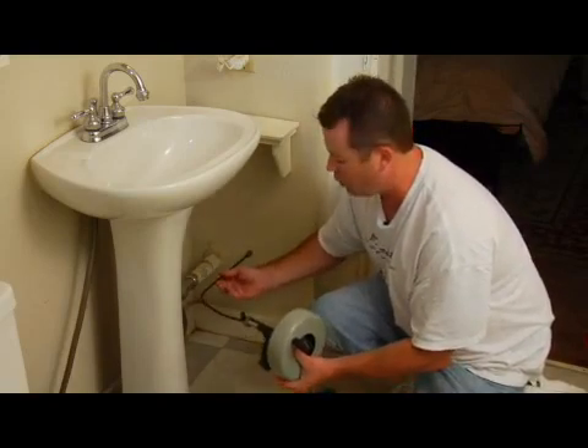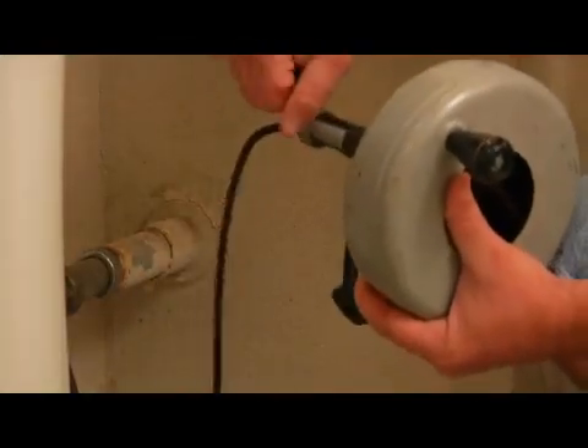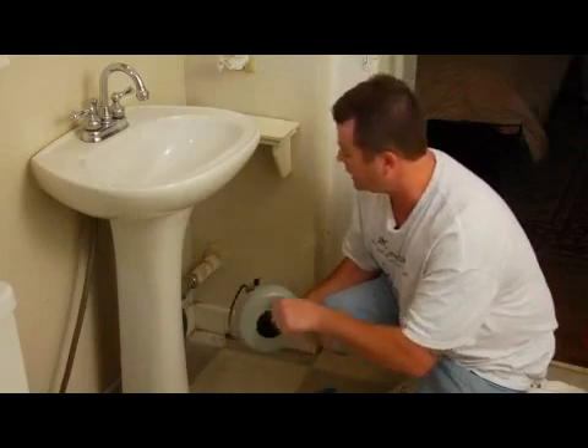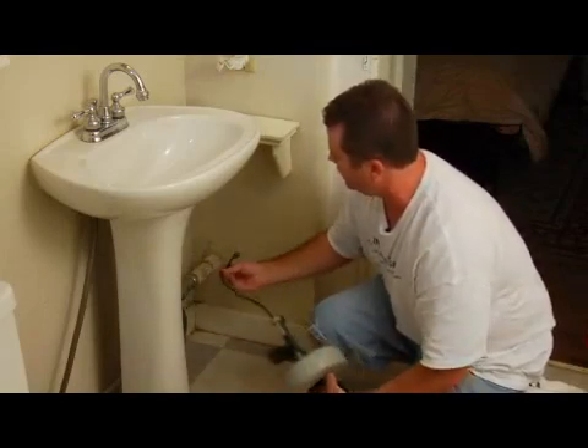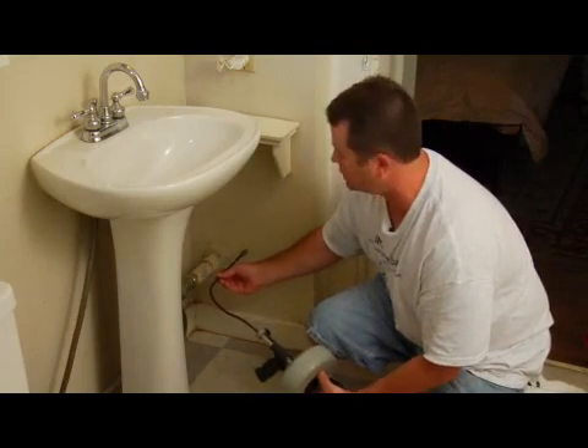Once you've got it where it won't go any farther, you lock your wing nut in place just like so, grab your handle, and spin it around just like that. This thing will be in there spinning around inside the drain, and it should remove any kind of blockage that you have.